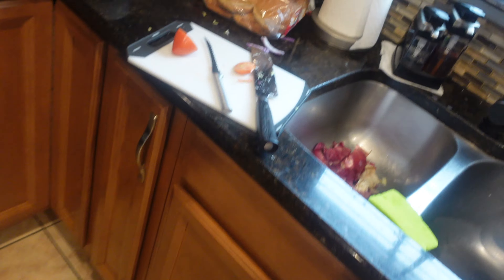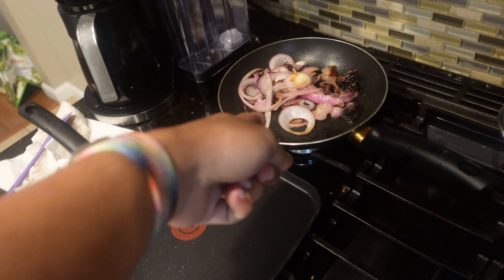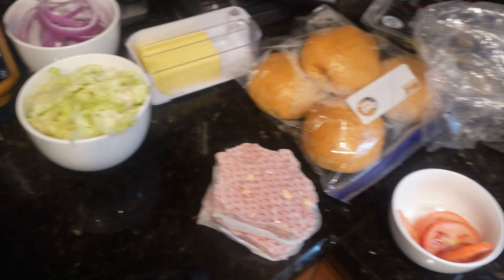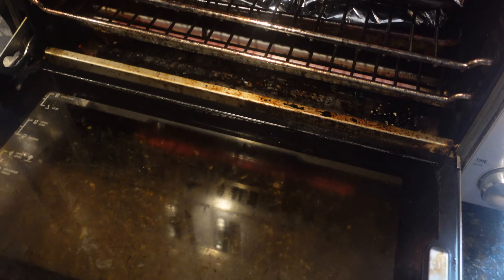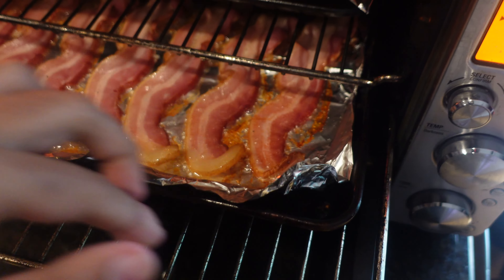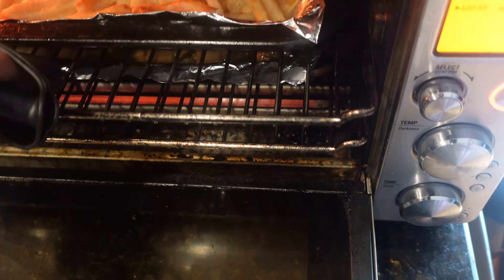Today we're making burgers for lunch — come along! I'm having the bacon cheddar burger, dad's having the sweet onion burger, and mom is having a chicken burger. Dad has sautéed onions and I have fresh onions because I like them on top. Crispy onion strings and rings are great too. I chopped up some lettuce, I'm chopping up tomato, and I have a brioche bun. I also have fries and bacon.